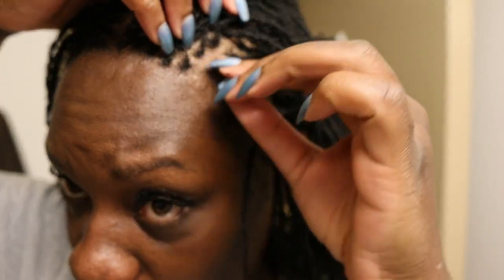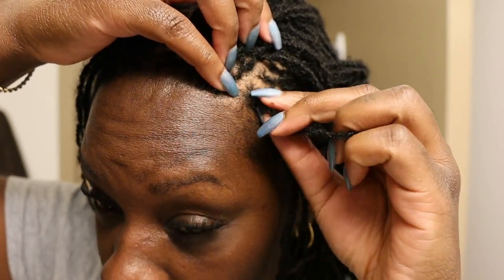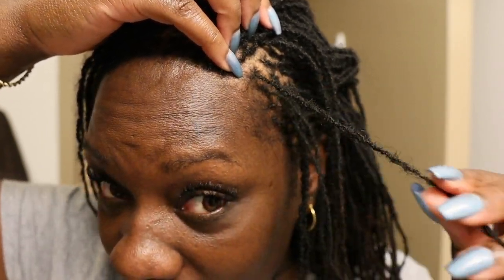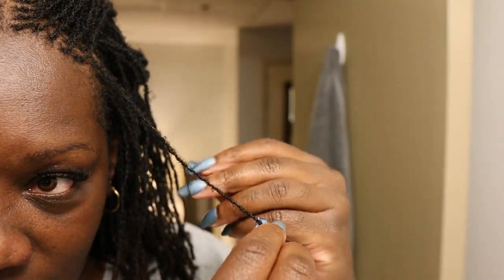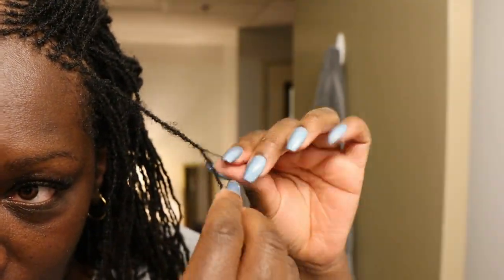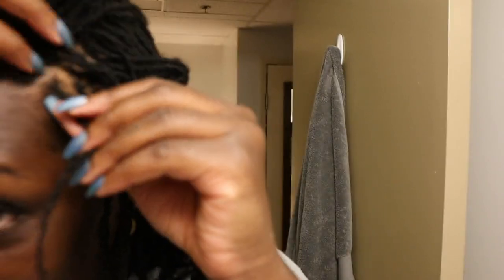Okay, so let me show you these tiny baby locks that I combined. You guys can kind of tell it used to be two here. So I combined these and I just twisted the ends together — you can kind of see this end coming out. But I just twisted the ends together, so that's one.